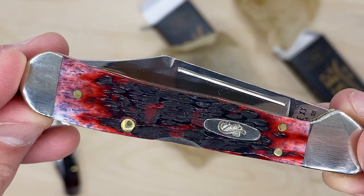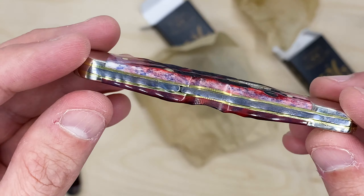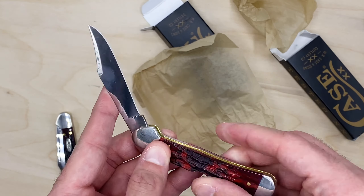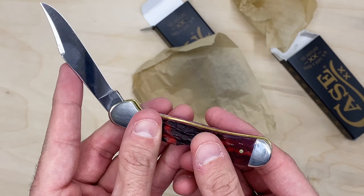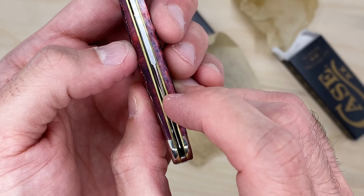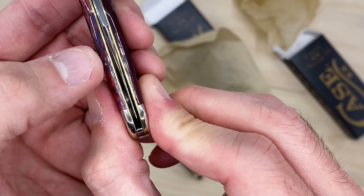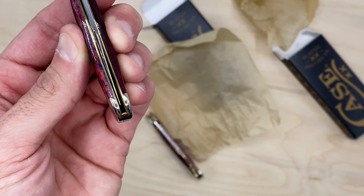I'm pretty happy with this. I now have that really bright red chrome vanadium and this crimson red, as they call it, which looks like it's got a little bit of white and blue peeking out. But that's what makes it unique. Would have been nice if the scales were a little more uniform — like both sides either look like this or look like this. But it's a hell of a knife. I really like case knives. They make great gifts. So this is the one I'm returning, unfortunately — this one will go back.